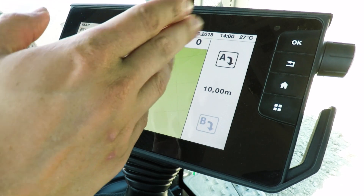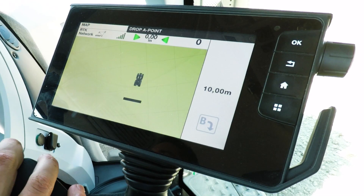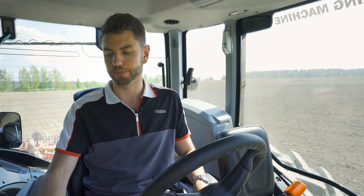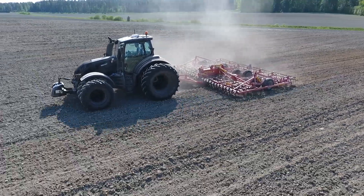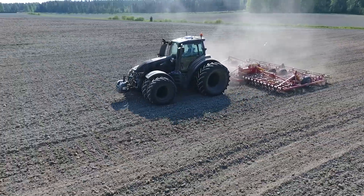Press the tick and then it's as simple as dropping point A — we're just going to do that now. Point A there, and then drive forward at least 10 meters and you will then be able to create your way line. Now we've made the way line by dropping point B; all I have to do is press this button down here and she'll start steering for herself.